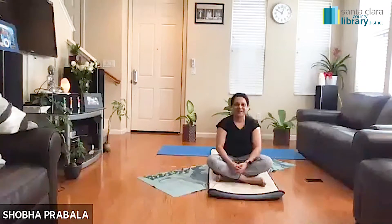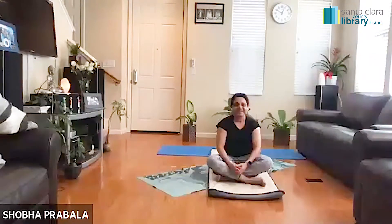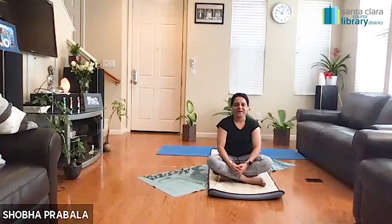Good morning everyone. A very warm welcome to a yoga session hosted by Santa Clara County Library. I'm so happy to be back this new year. Wish you all a very happy new year. I hope you all had a wonderful holiday season with family and friends while being safe at home. I know this year it was a little bit different for all of us, but the uniqueness of it — we'll remember it for the rest of our lives. Everything has its own place and reason.